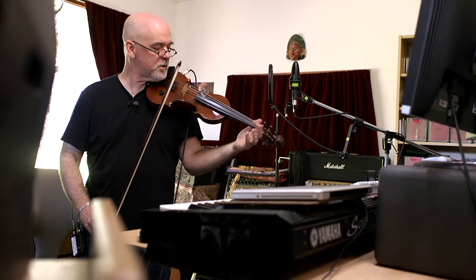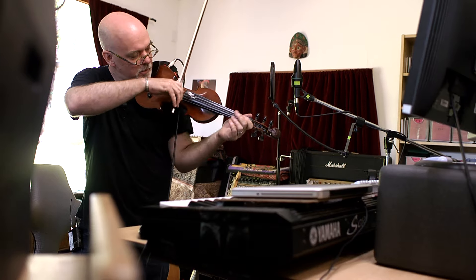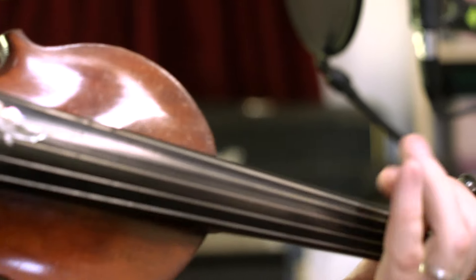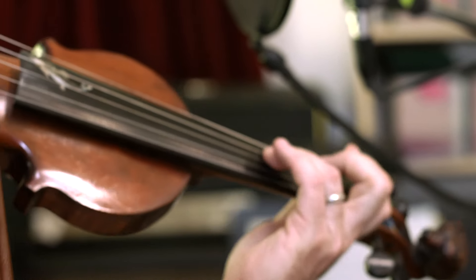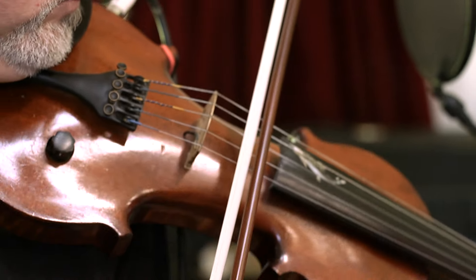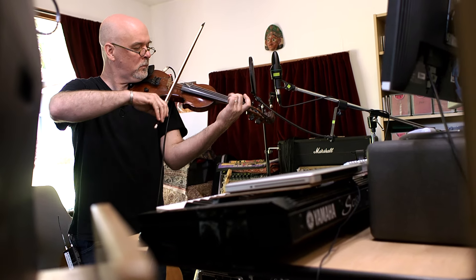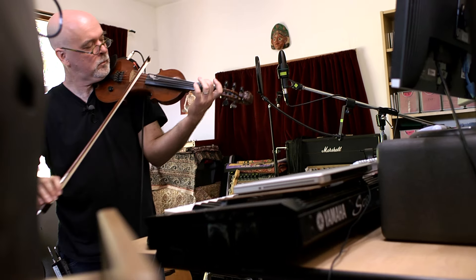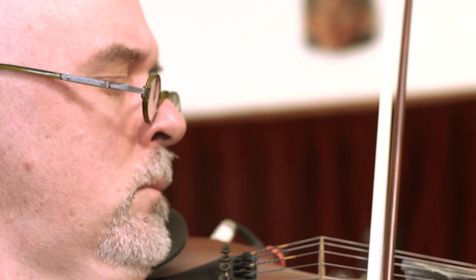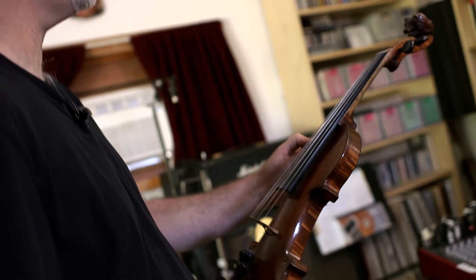You're usually playing in this register, and I just really like being able to get down low. And then when you do go up high, it makes it so special. It gives me more range on the instrument.